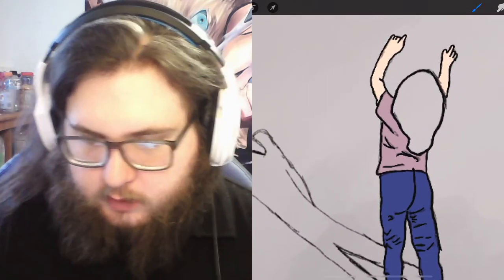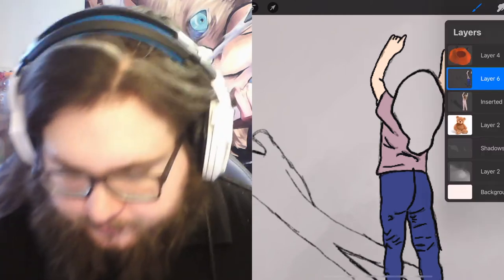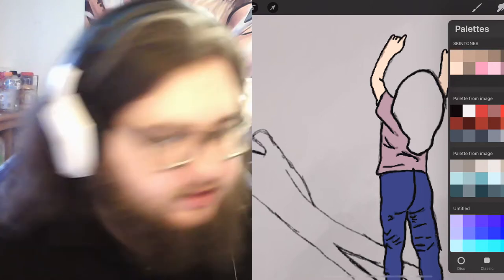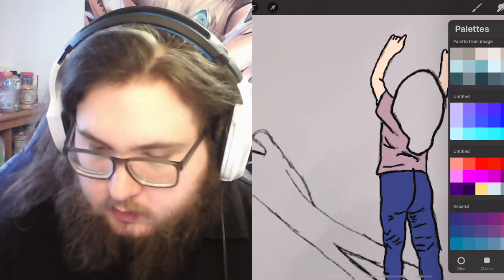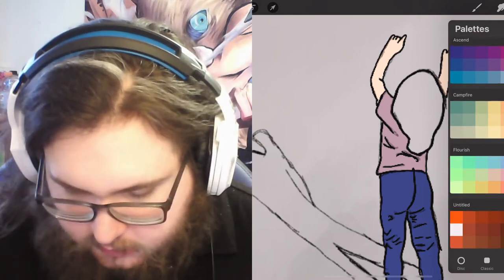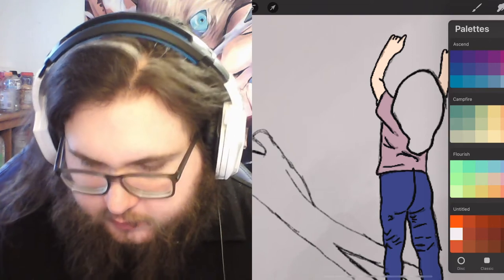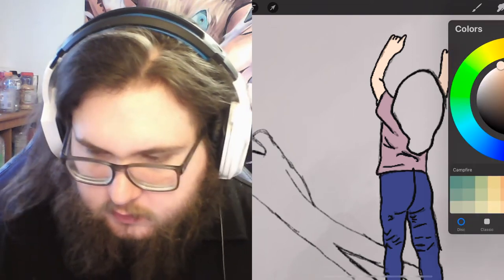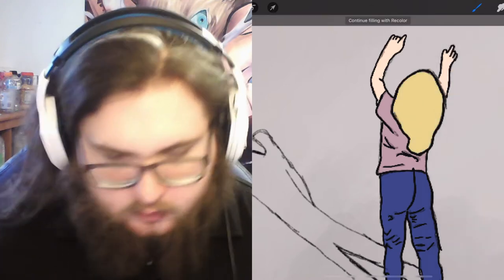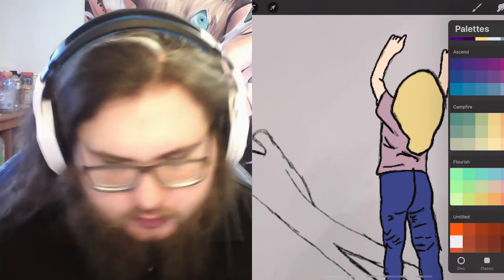What do I want her hair color to be? I kind of like these yellows right here. We'll put this one as the base and then we can go in with those. Alright, she's colored — not shaded, just colored — so it's fine for now.